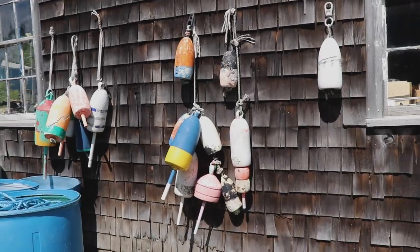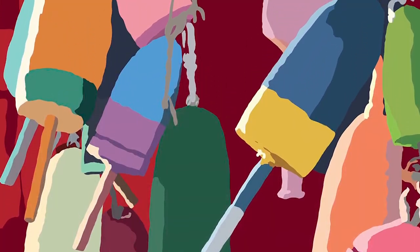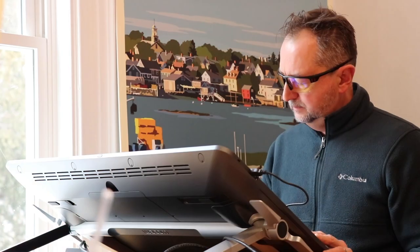I get a lot of questions about how I do my art, and this is just an example. So I take lots of pictures. Most of the time the pictures don't end up being the final piece, but they help me to build this — in this particular case, the lobster buoys.